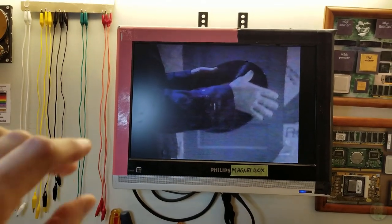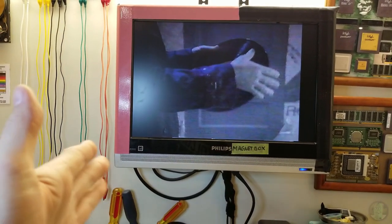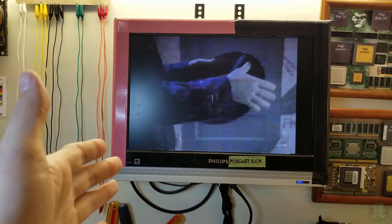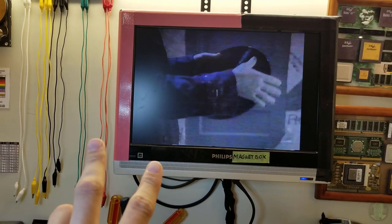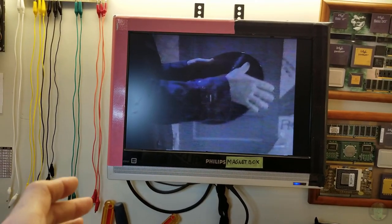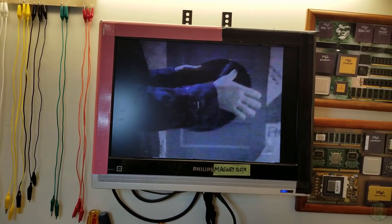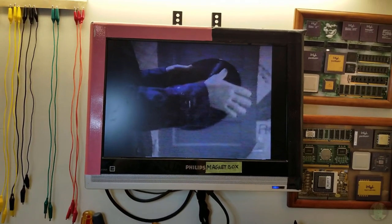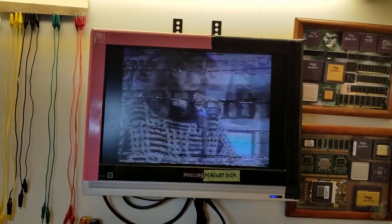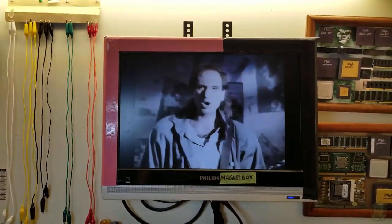I think that was an advantage with Beta only having two recording speeds - you could design your two-head system to be real close between them. Whereas with VHS even if you just had two speeds you had to find a common ground between them, and the faster speed would obviously lose out with the design of a two-head system. Whereas on here you don't really have to worry about Beta Scan on Beta 1. Sound on Beta 3 will probably be pretty bad, but Beta 2 sound on this is amazing.